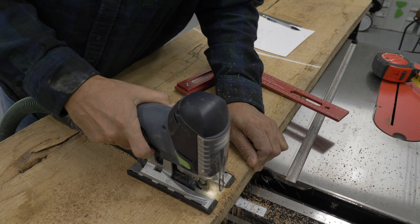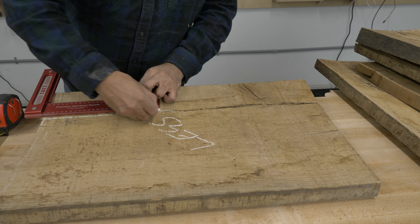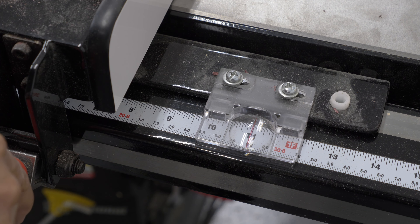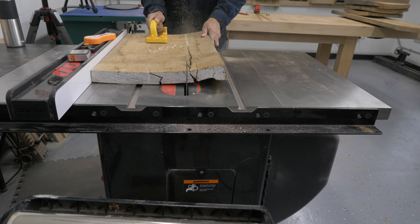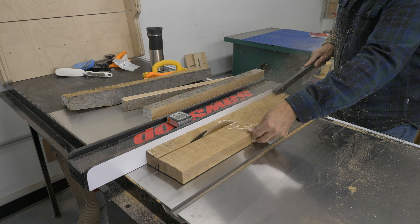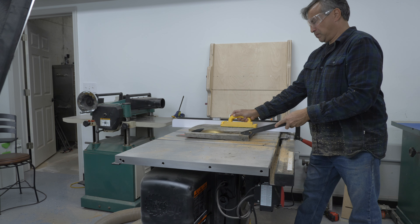I used the jigsaw to cut down the boards to their rough sizes — turns out this is the perfect tool for the job. I trimmed the wood at the table saw and tried to save as much of it as I could. Cutting wood this badly cupped at the table saw was perhaps not the best of ideas; I should have used a bandsaw.